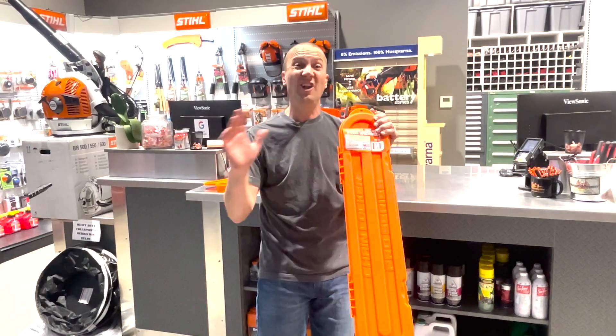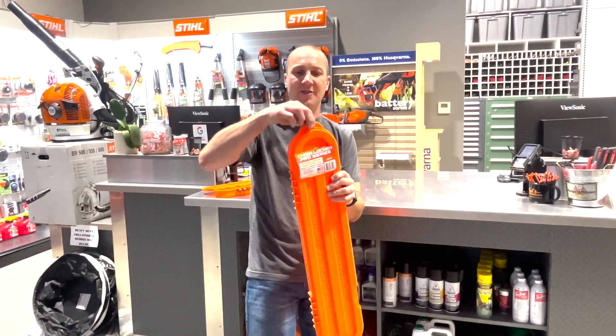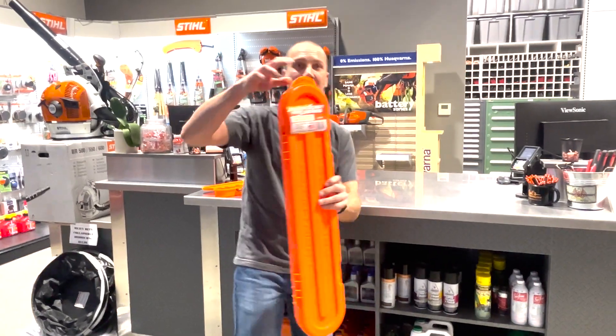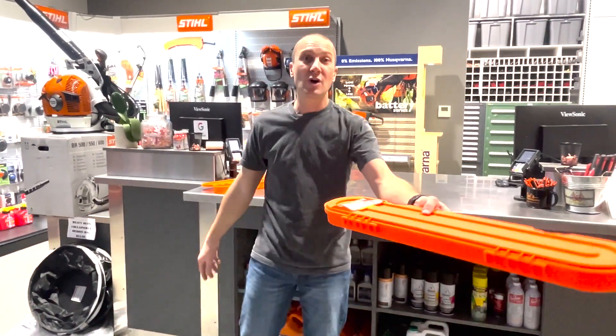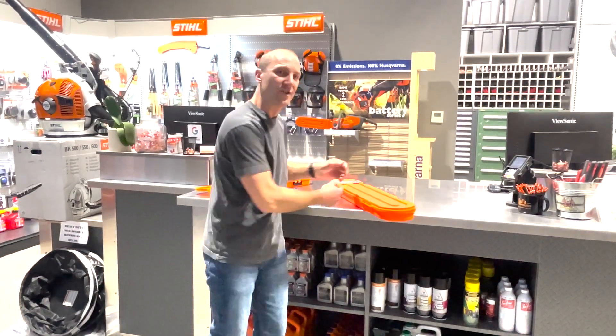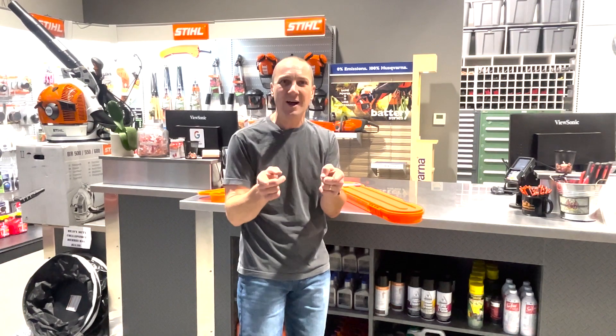If you've got multiple saws and a lot of chains, what a nice way to keep your stuff stored and organized. I've got a hanger so I can hang it on the wall — there are my chains, ready to bring in for sharpening. We love this cool new gadget we got at Carl's Mower and Saw. Keep your eyes out next time you're in and pick one up for yourself. See y'all soon.